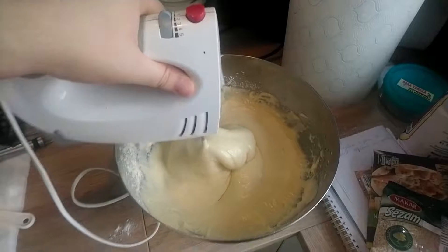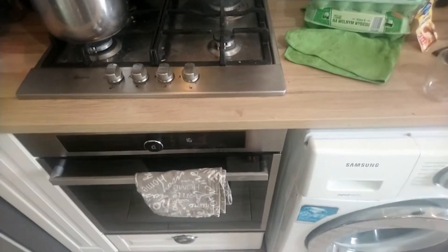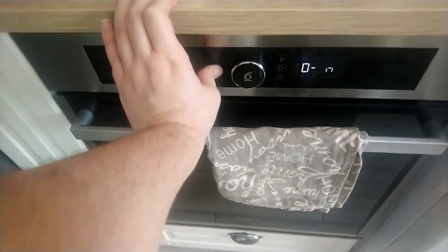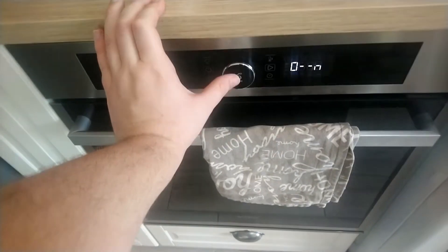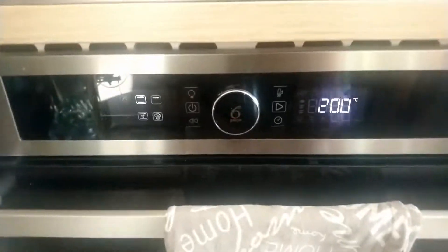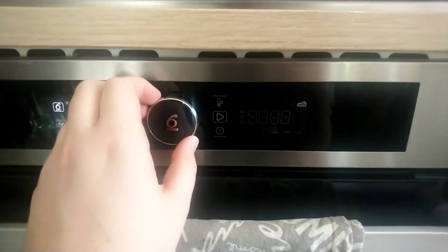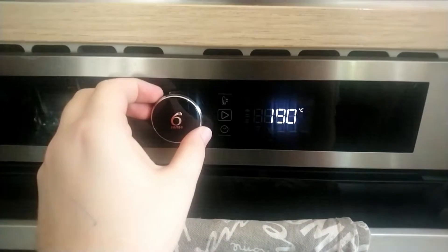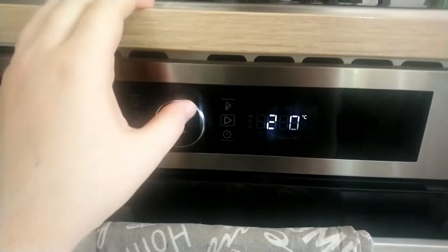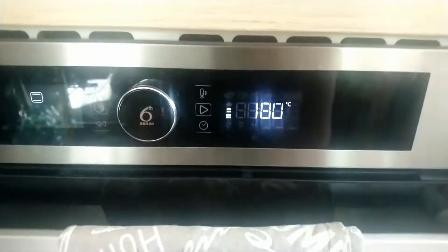The next step is picking what you want inside your cupcake. Before picking the filling and all that, you have to set up the oven to the proper temperature. I managed to make it work — up and down between 180 and 200 degrees. Because I'm an annoying prick, I'll put 180. And let it preheat.